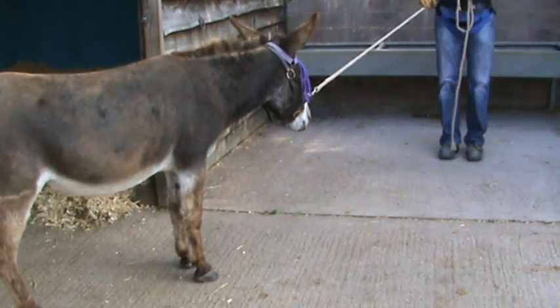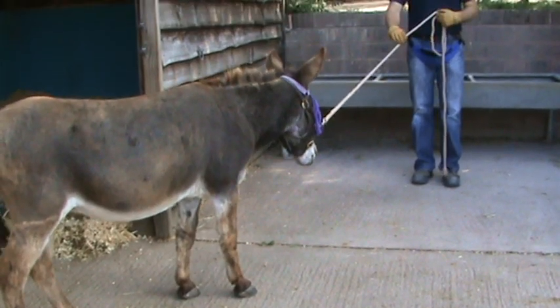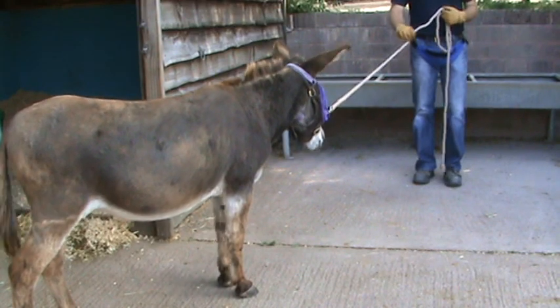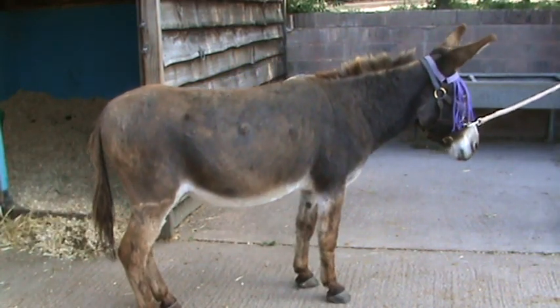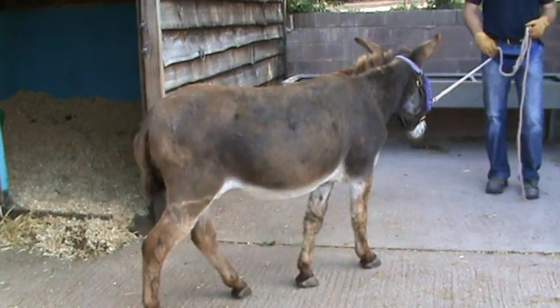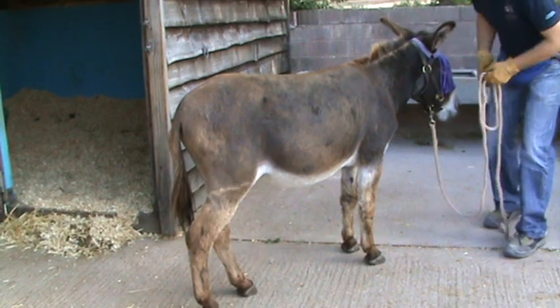Because of his previous handling, we had a real problem with leading, which has improved considerably, but we're still working on it. We're not making an issue of that while we're trying to work on the other areas — we only ever train one thing at a time, so that we don't confuse the animal.